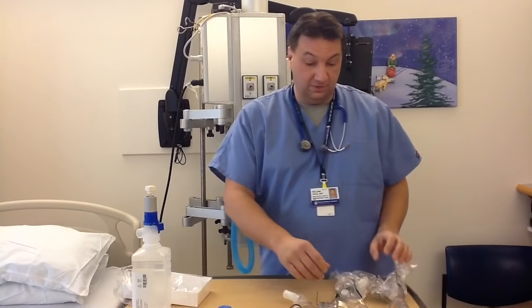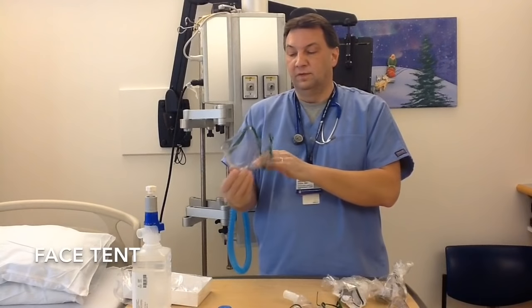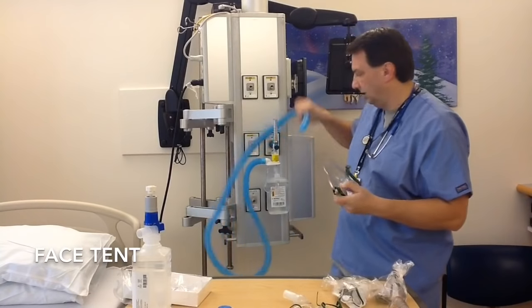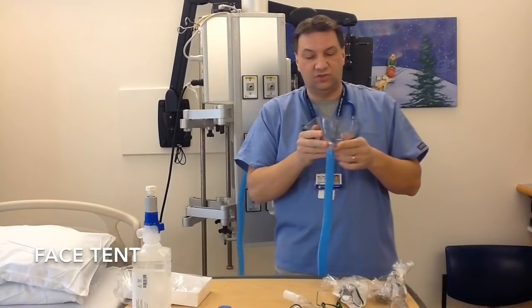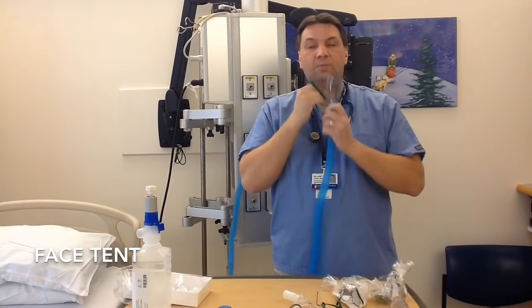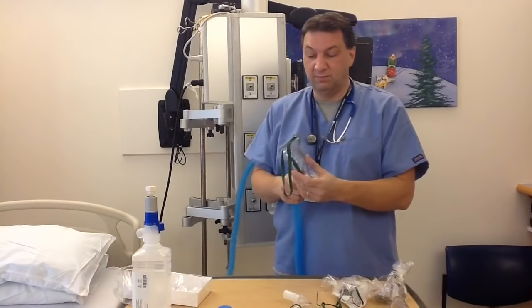Moving along to the devices — here is a face tent. This is used primarily on adult patients or larger pediatric patients. It fits right underneath the chin, and we connect it to provide blow-by oxygen and humidification right under the chin so the patient can breathe it in. This is great if the patient is claustrophobic and doesn't like the mask around their face — it just sits nicely under the chin and passively goes into the nose and mouth area.